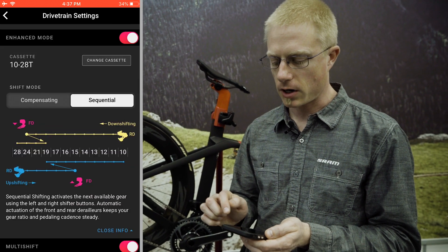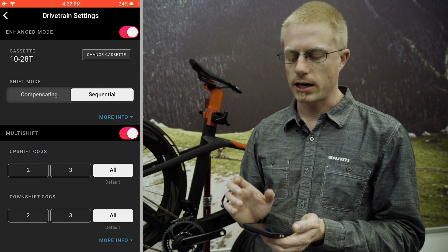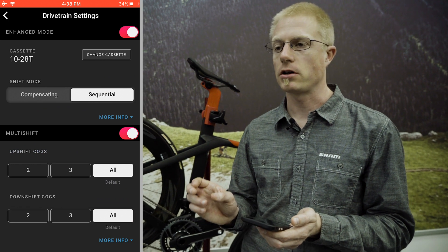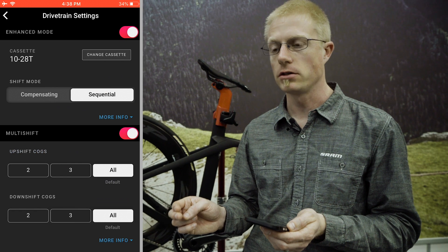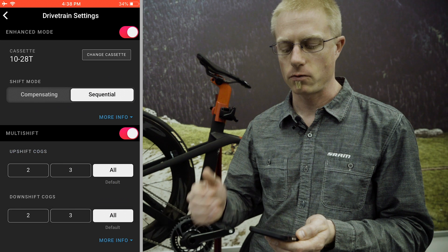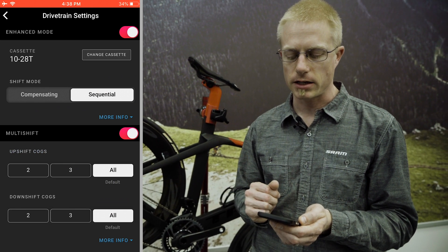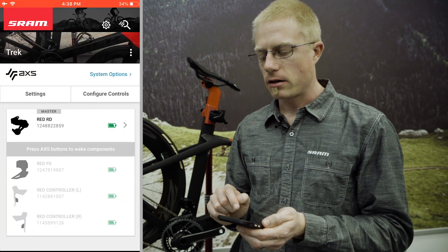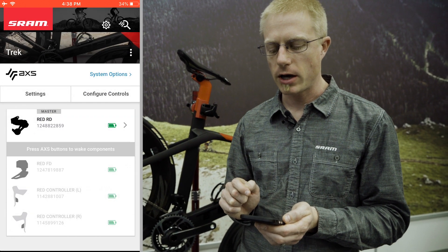Really clean and cool system. Within the drivetrain settings you also have the option to turn on or off multi-shift mode. Multi-shift mode allows you to hold down the controller paddle, and when you do that it will shift however many cogs you have selected. In this case we have all of them selected, but you could also limit that to two or three cogs at a time.